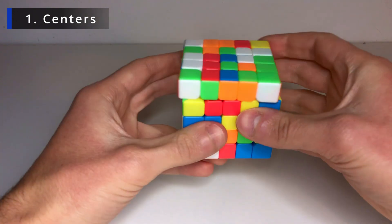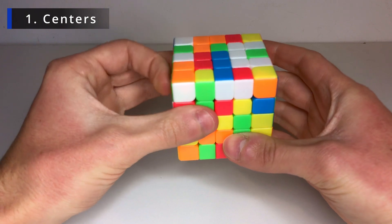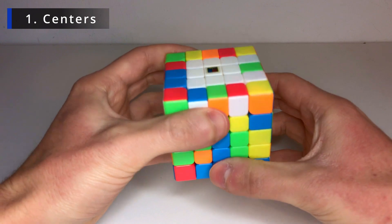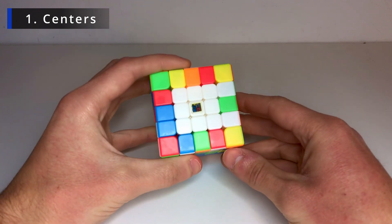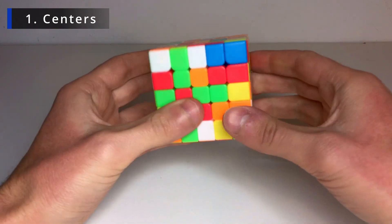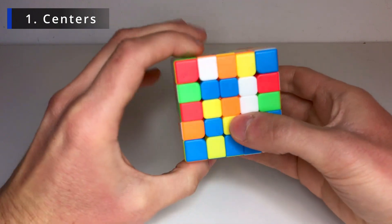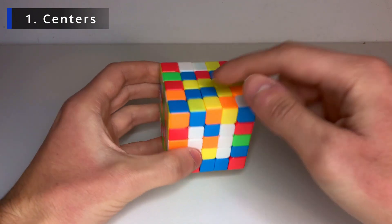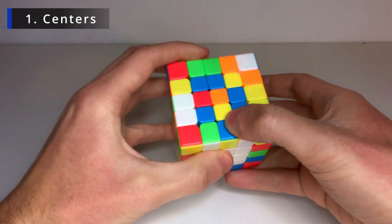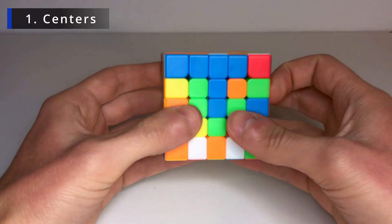That's two bars. Now let's find a way to pair these two together: take this to the other side, move it like this, bring it back and pair them up. The other one is down here, so move it into position, bring it up, move it to the other side, bring it back down to fix this bar, move it up — and there we go, we have the white center! Now let's go for the yellow one, starting with the middle center to do a vertical bar.